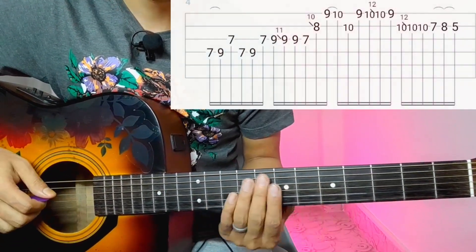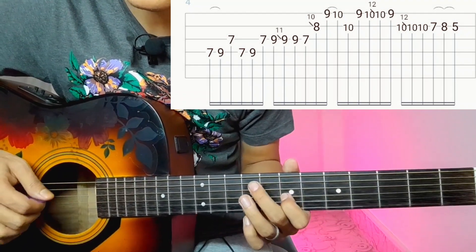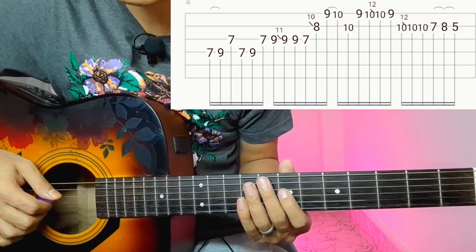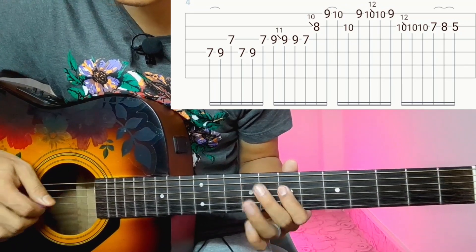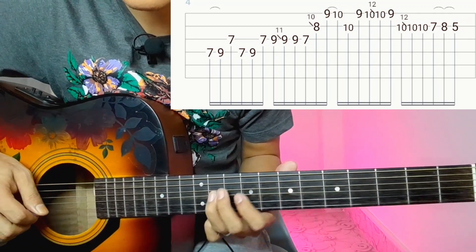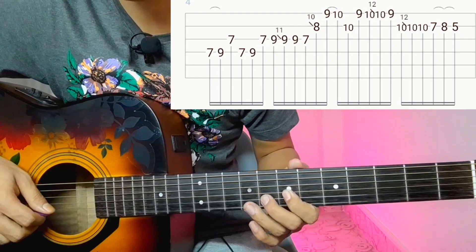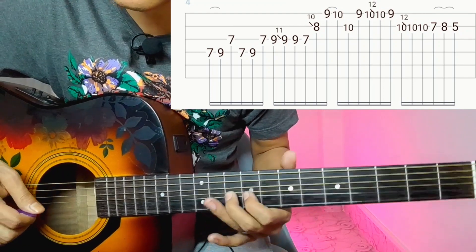What do we do? 4th string is 7th. Hammer on. 3rd string is 7th. 4th string is 7th. 4th string is 7th, 9th. 9th string is 8th. 10th string is 7th. So, this is the lesson.